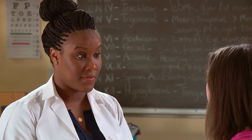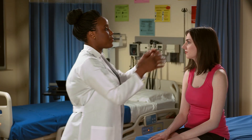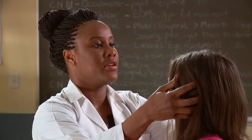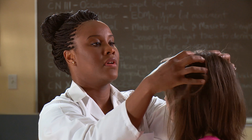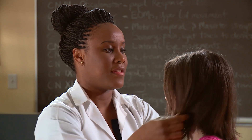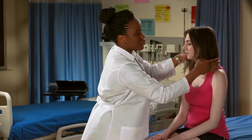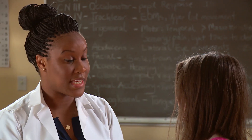That concludes the examination of the skin. Next, I'm going to look at your head, starting with your scalp. I'm just going to run my hands through your hair, checking your scalp for any lesions or nodules. I don't feel anything. Your hair texture feels nice and silky, and the distribution is pretty even. That concludes the examination of the head.